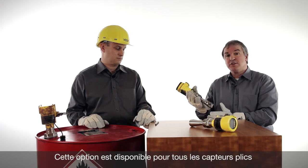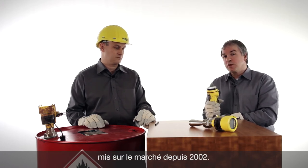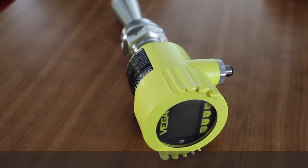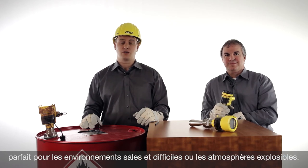And this is not only for that sensor. It is possible for all the sensors installed since 2002. The new Blixcom — on-site adjustment with magnetic pen. Perfect for rough and dirty conditions or in hazardous areas.